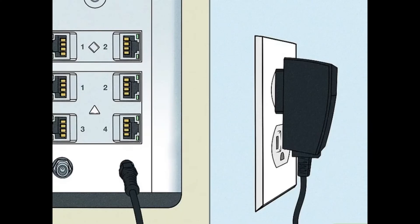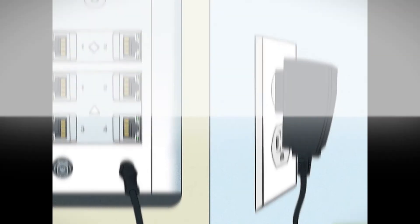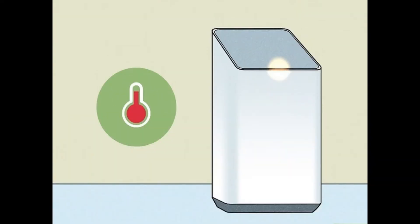Check the power supply. Ensure your router's power supply is functioning correctly. Try plugging your router into a different wall outlet or surge protector to rule out power issues.